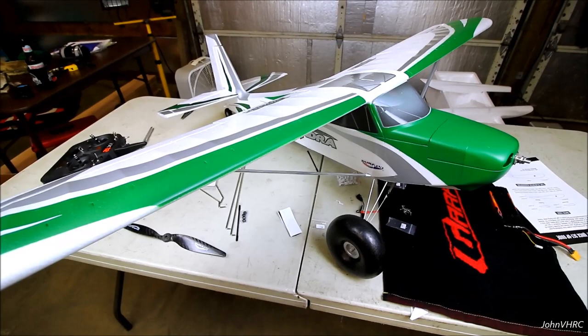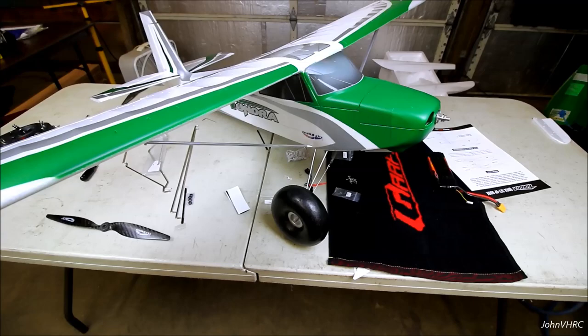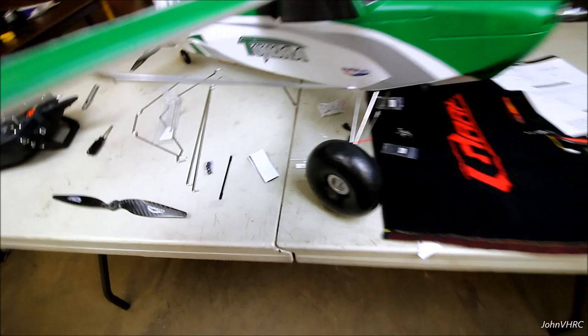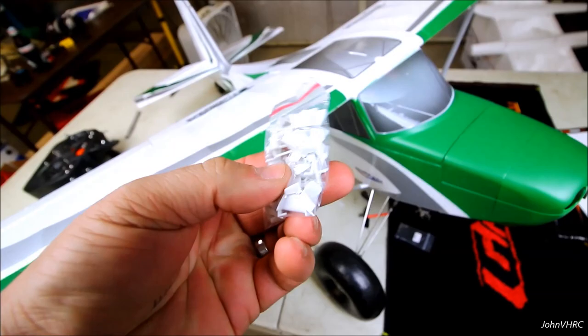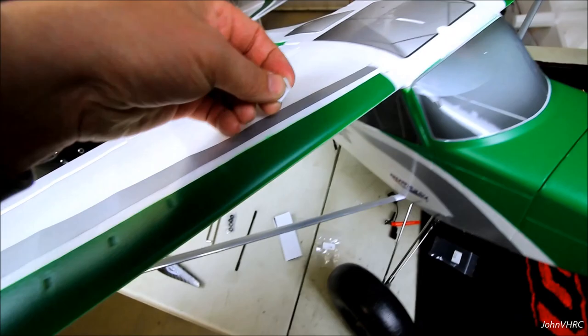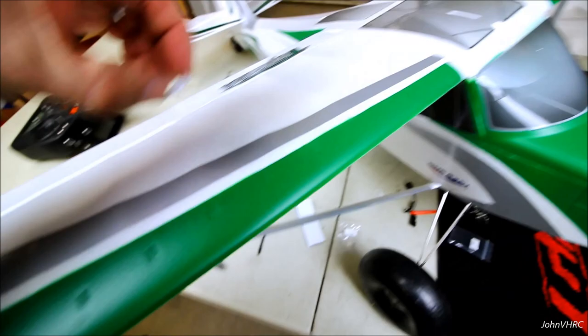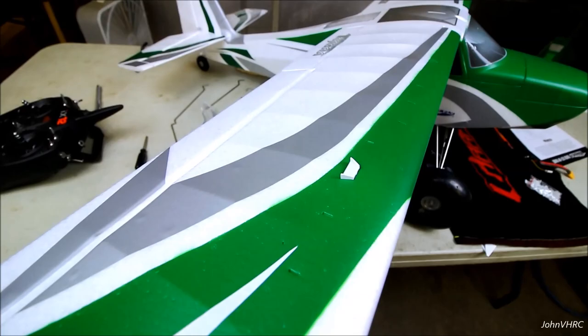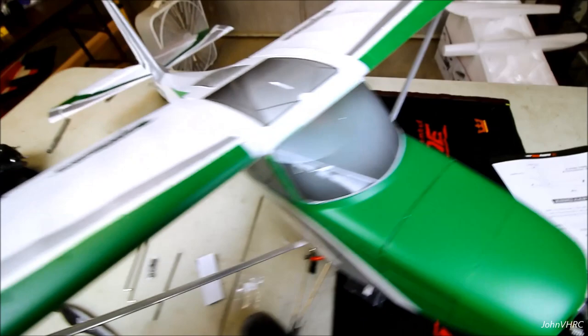There's the complete build on that. I just have to put a battery in, check my CG, check my throws, do my expo and dual rates, and mount the prop - that's it. Next we'll build the floats. I didn't put the VGs on yet because I don't have glue. These have little tabs on them and they'll just go in those grooves - they're just a little deal like that. They'll be all over the place and it's going to look cool. I see they staggered them; I've never flown a plane with VGs on them yet, so this should be neat.